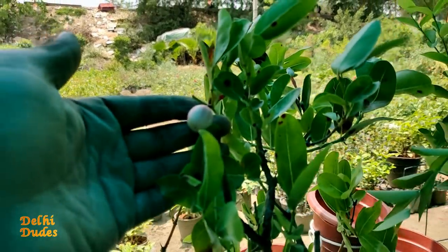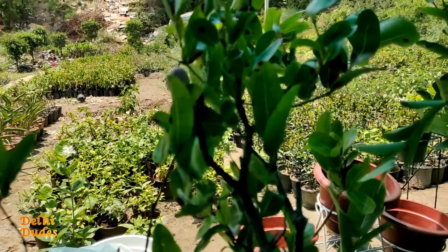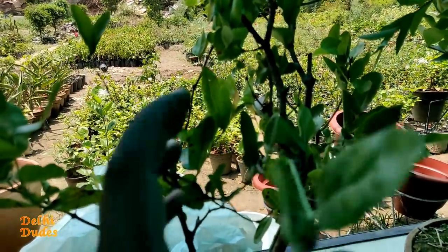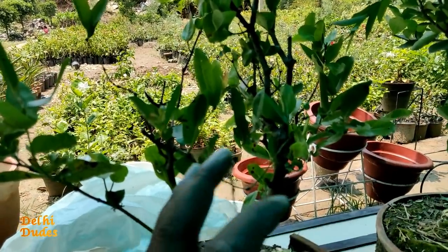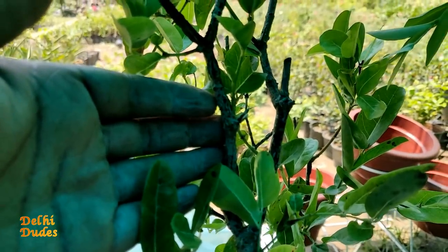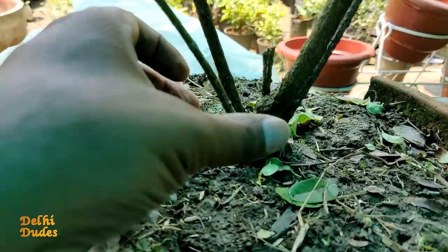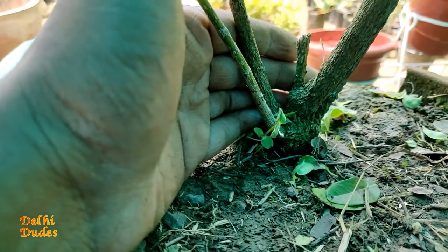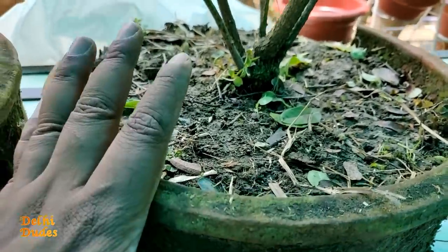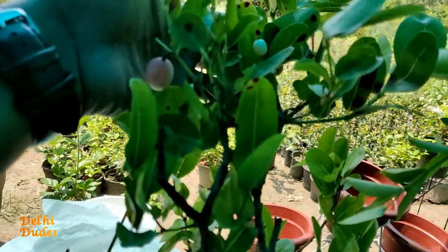This plant is called Karonday. This fruit is found on the plant. There are many plants here in combination. If I talk about pricing, all the plants are around 500 rupees. You can also see that there are cuts in Karondae. The stem size is very thick and good. There are many plants in medium-sized pots. In Karondae, there are also little fruits.